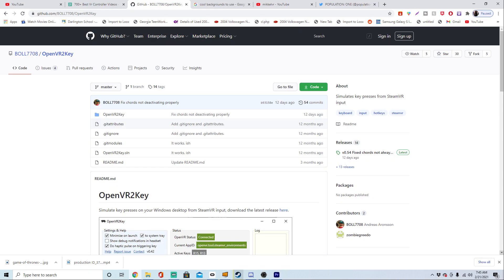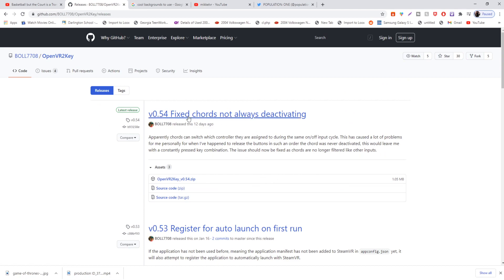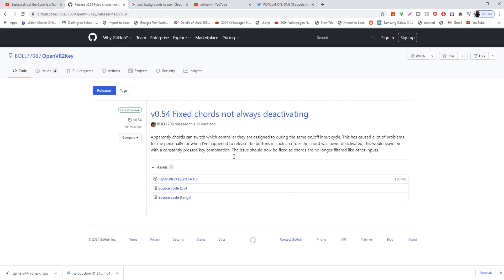Let's get right into the video. First things first, what you're going to want to do is download a program called OpenVR2Key. The GitHub link to this program will be down in the description. Once you've clicked the link, go over to where it says here, click that, and there will be the latest version of OpenVR2Key. Click it and then you can download the zip file right here.